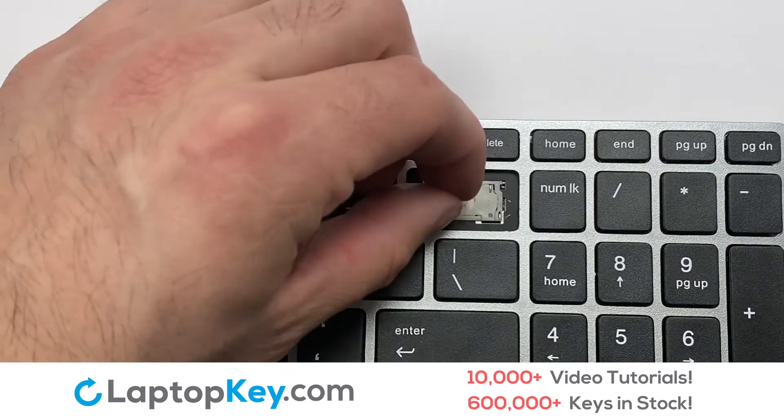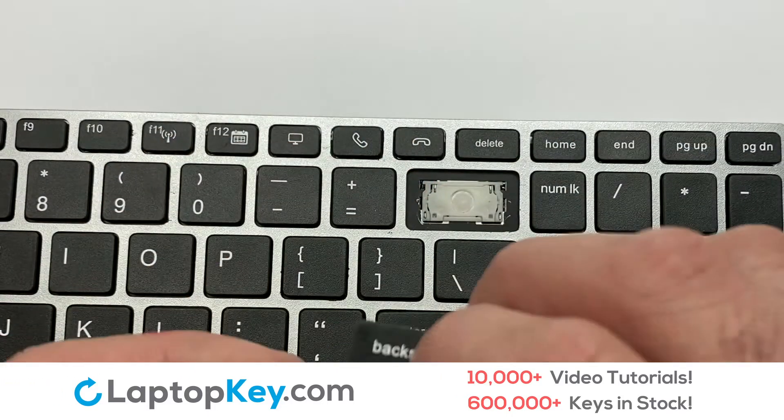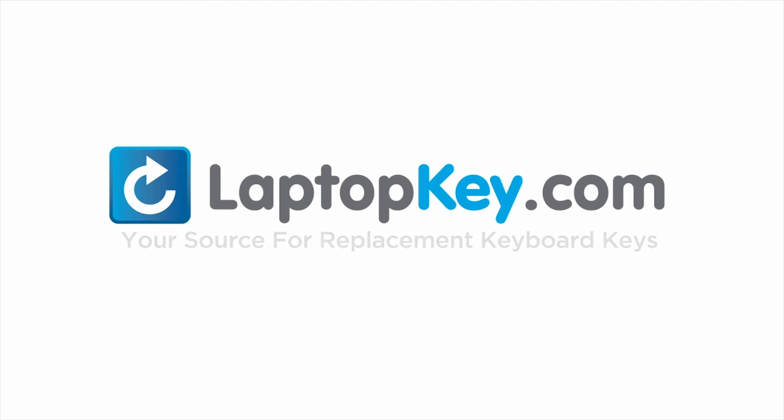Place the rubber cup in the center. That's all — you have now installed your laptop keyboard key. LaptopKey.com, your source for replacement keyboard keys.